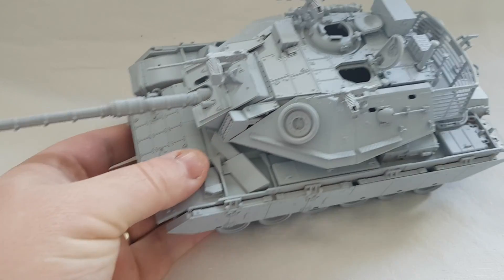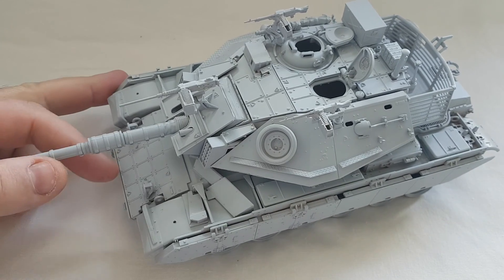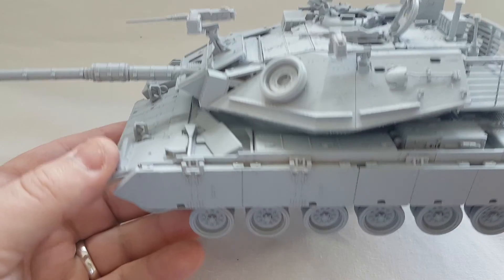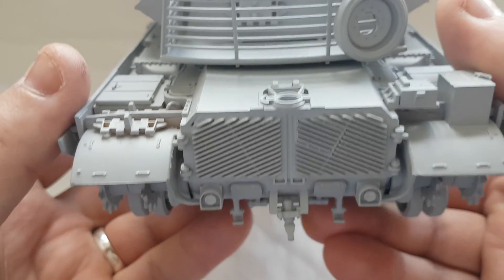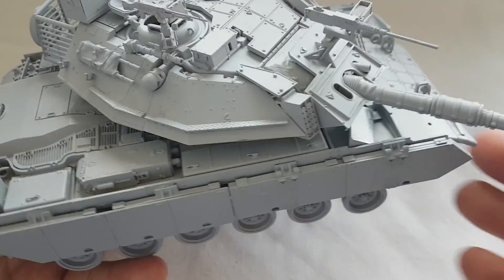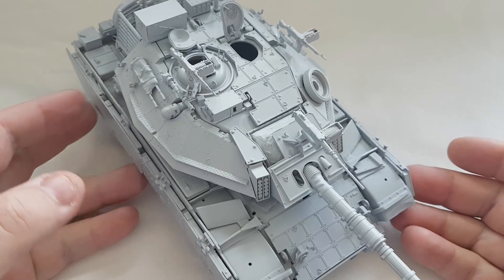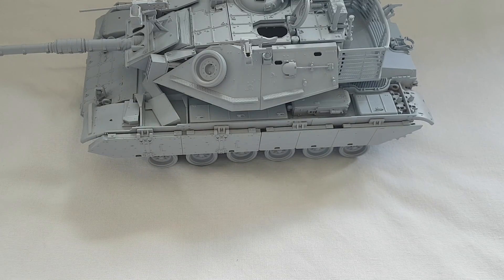Hey guys, Craig here again. Channel update: I've finished building and priming the Magach Gal Batash. As you can see, this is the finished item. I haven't put the tracks on just yet because they obviously still need painting, but this is what you're going to end up with if you follow the instructions. I'll go through some of the issues I found with this whilst building it.